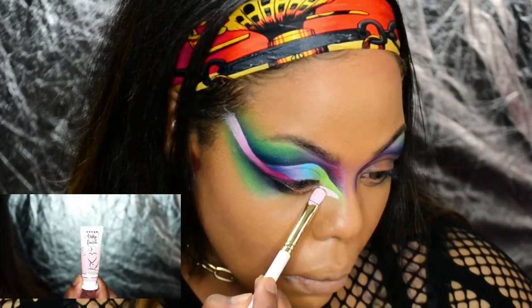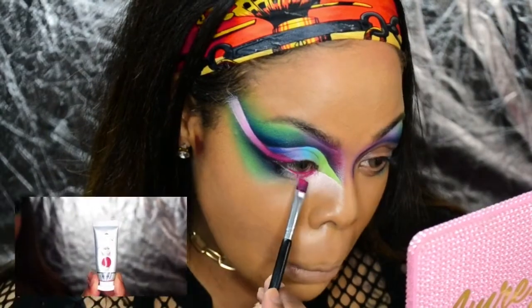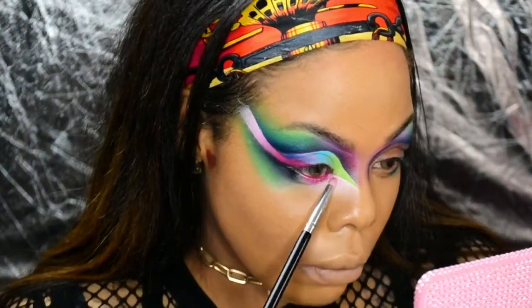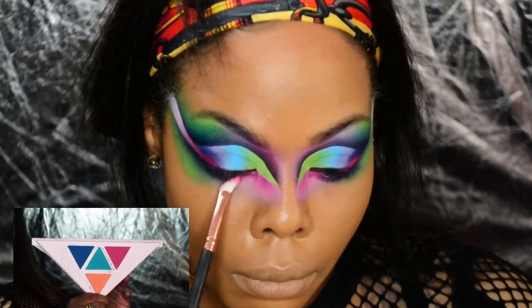For my under eye I'm using Extra Spicy, Raver, and Ecstasy, with Bite Me and Move On to Complexion.